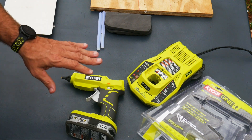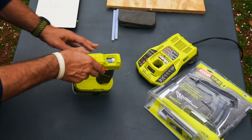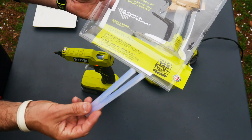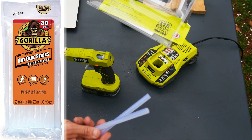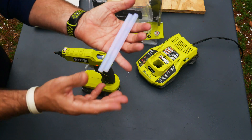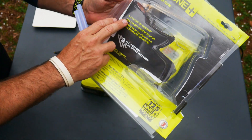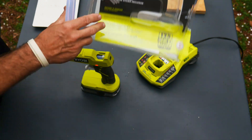From what I understand, it does have a five-minute shutoff, so if you just leave it somewhere and don't hit the trigger or do anything with it, it will cut off. It's going to come with three glue sticks — this is your standard half-inch, I think it's the 0.5 glue stick. Gorilla Glue sells them; there are some cheaper ones too, and you can get these by the package of maybe 20 or 30, pretty affordable.